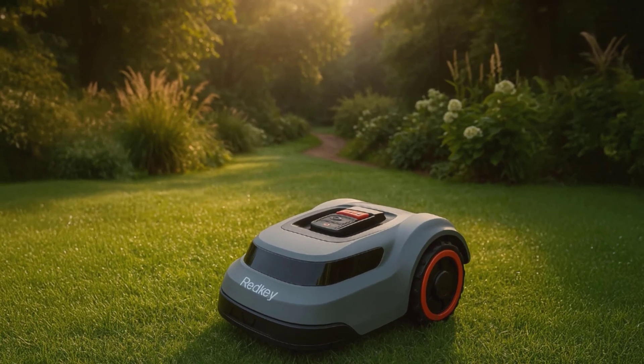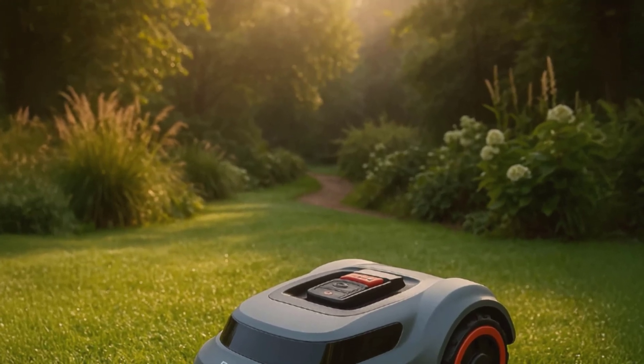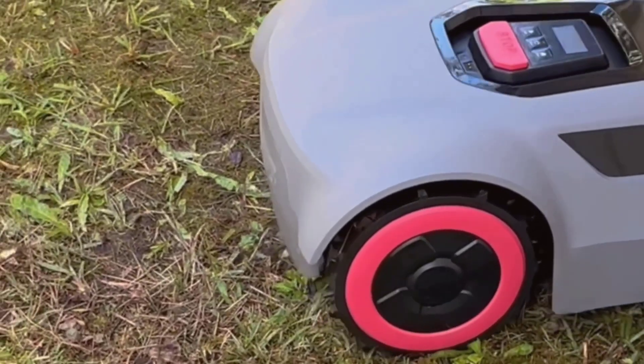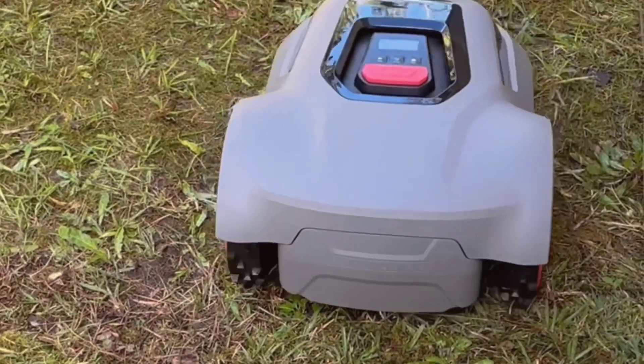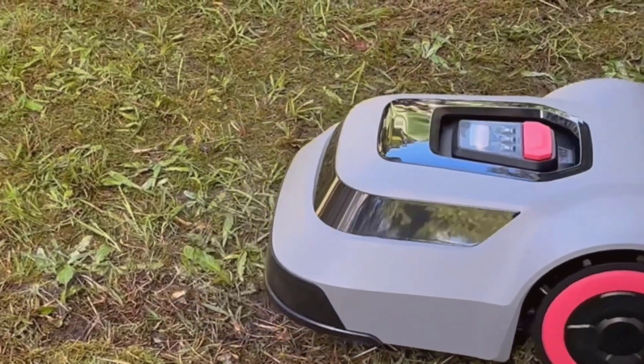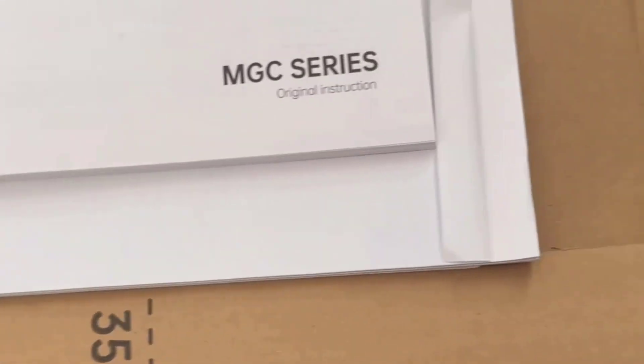One thing I ran into during my quick review — at first I was worried about safety, especially when I stood in its path to see what it would do. Thankfully, it just detected I was in the way, backed up, and rerouted. There's no risk it'll just ram into you or your dog, which, let's be honest, is good peace of mind.